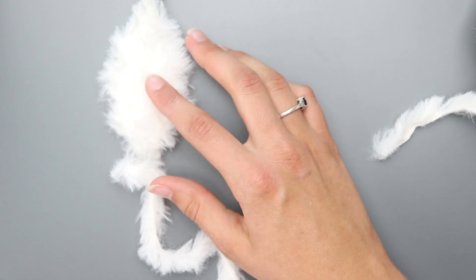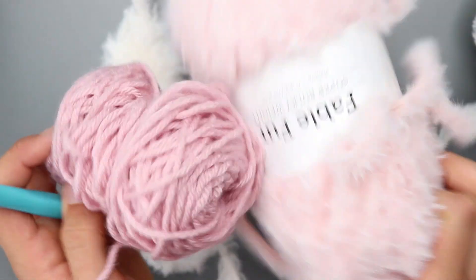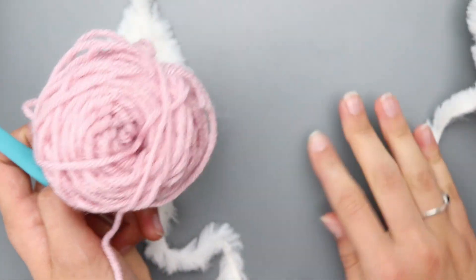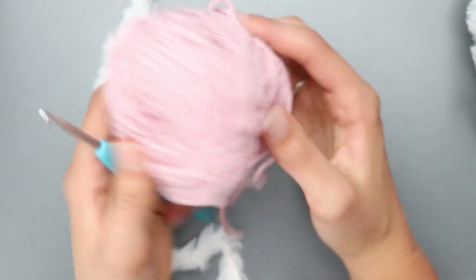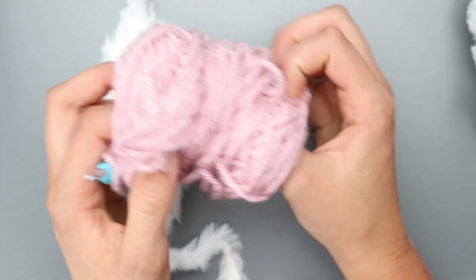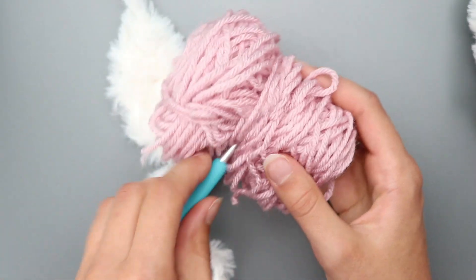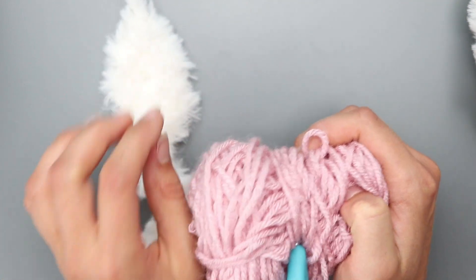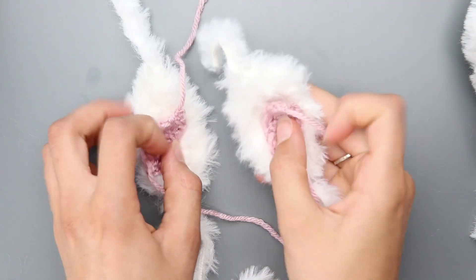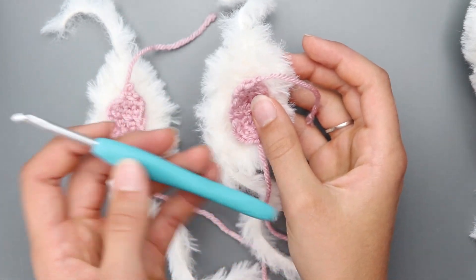Make a second outer ear the same way. For the inner ears, grab a number 4 worsted weight pink yarn (or whatever color matches your hooves) and a 4.5mm crochet hook, and follow the exact same steps as the outer ear. Make 2 inner ears. This is what both sets of ears look like.